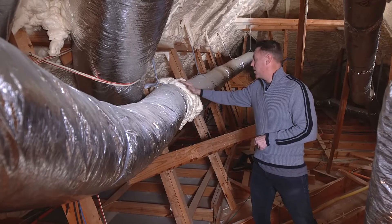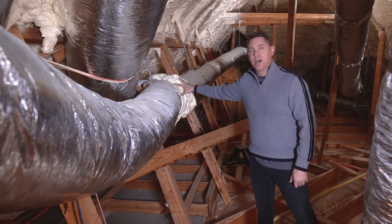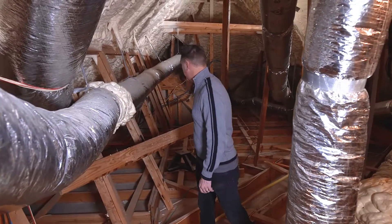Right here was just a basic seam on our attic ductwork. I went ahead and had the guys foam it so that no air leakage would come out and it would have a nice flow to the destination it's going.